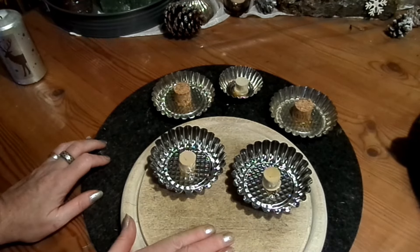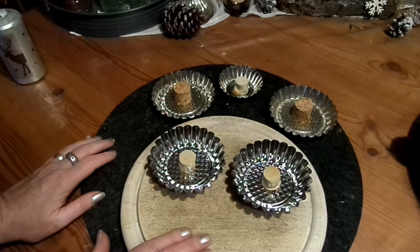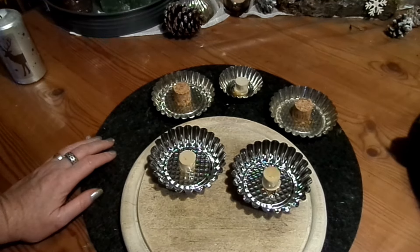Ich nehme da mal den Holzteller, lege den oben drauf, und noch was schweres — eine Wasserflasche oder so — und dann muss es trocknen. Und dann, wie gesagt, über Nacht.